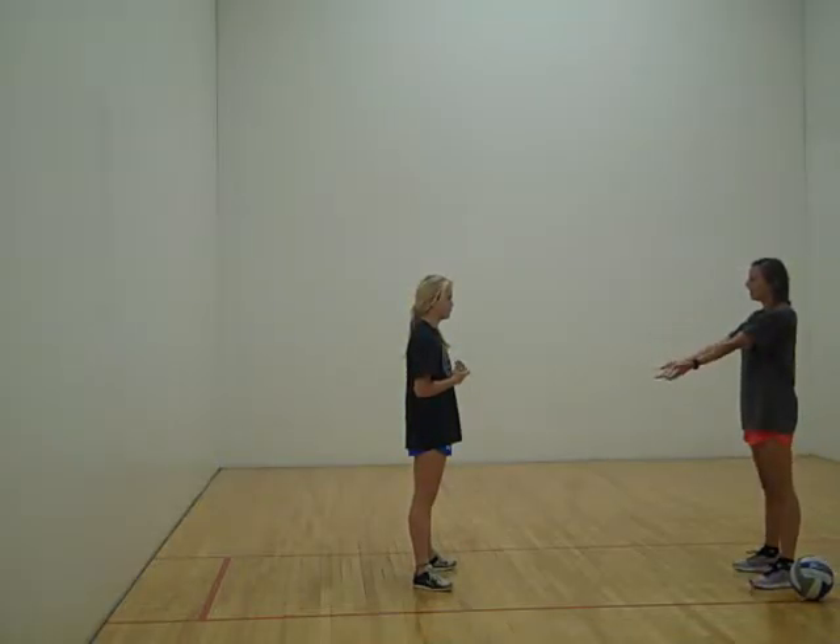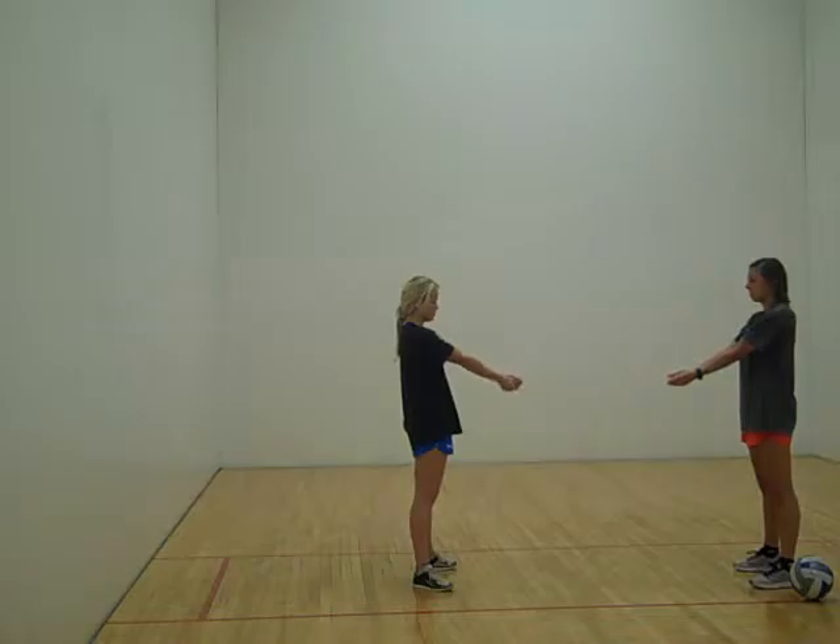You're going to put your hands out, put one hand in the other, and put your thumbs in.